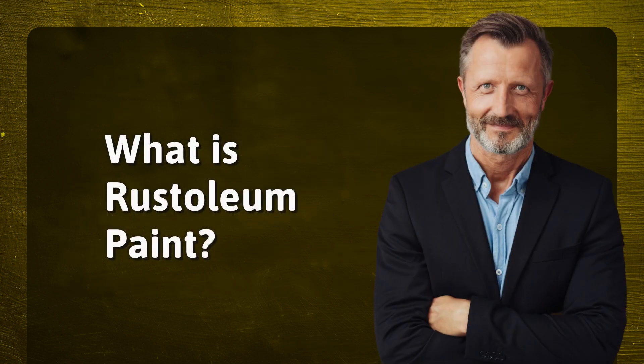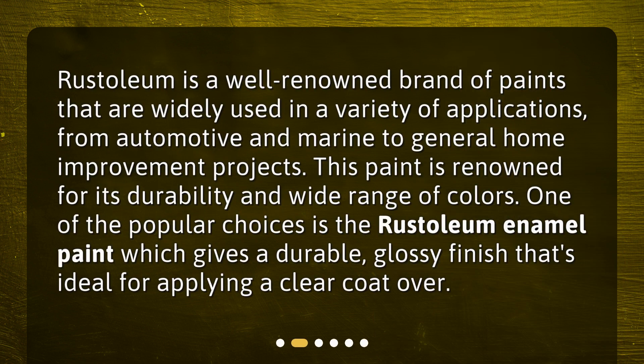What is rust-oleum paint? Rust-oleum is a well-renowned brand of paints that are widely used in a variety of applications, from automotive and marine to general home improvement projects. This paint is renowned for its durability and wide range of colors. One of the popular choices is the rust-oleum enamel paint, which gives a durable, glossy finish that's ideal for applying a clear coat over.